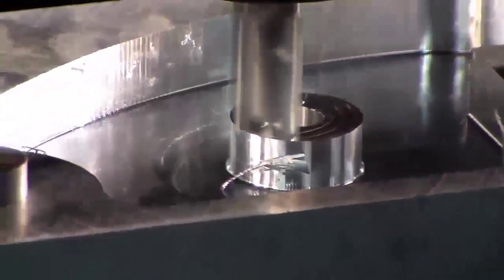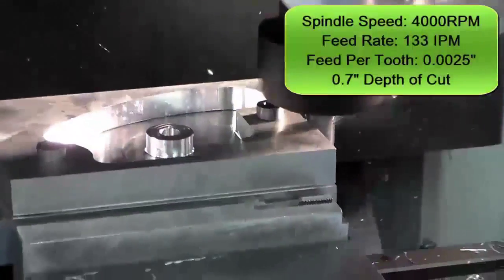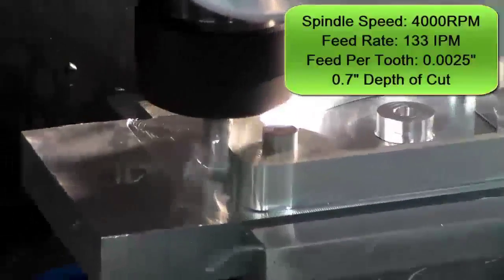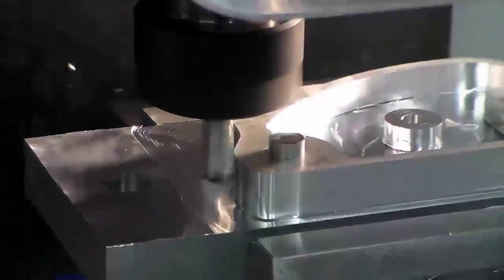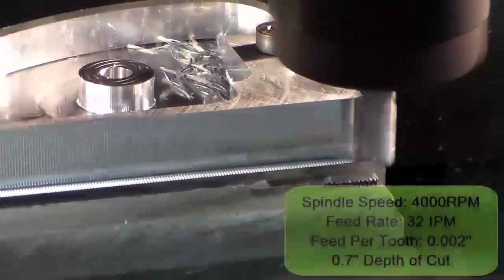After the pocket, I use the same chatter-free end mill to rough the outside of the part. The Mastercam toolpath being used here is 2D high speed dynamic core. The depth of cut is 0.7 and the feed rate is 133 inches per minute. The half inch diameter chatter-free Iskar end mill will then be used to finish machine the outside profile using the contour toolpath. Here's our roughing operation, and next up is our finish contour toolpath.